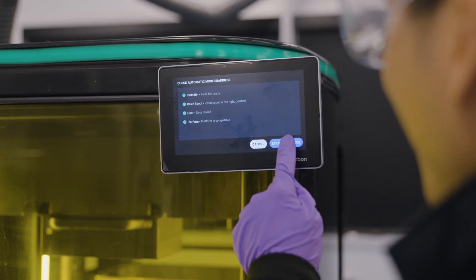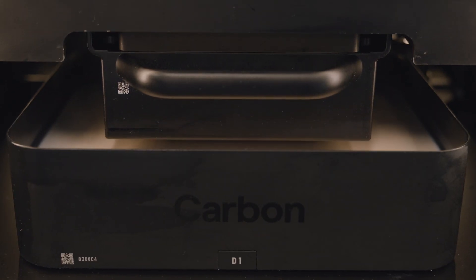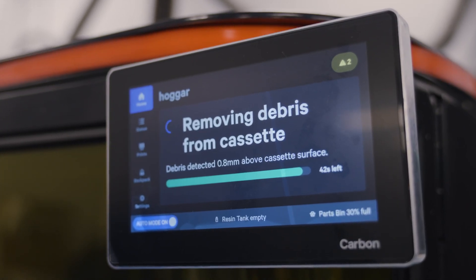So when you enter automation mode, the printer will start. It's gonna go down and touch the resin, and once it touches the resin, the platform will stop moving and enter a debris detection mode. In this mode, it will do a couple steps to check for debris. And if we sense debris, the printer will enter a debris recovery mode.